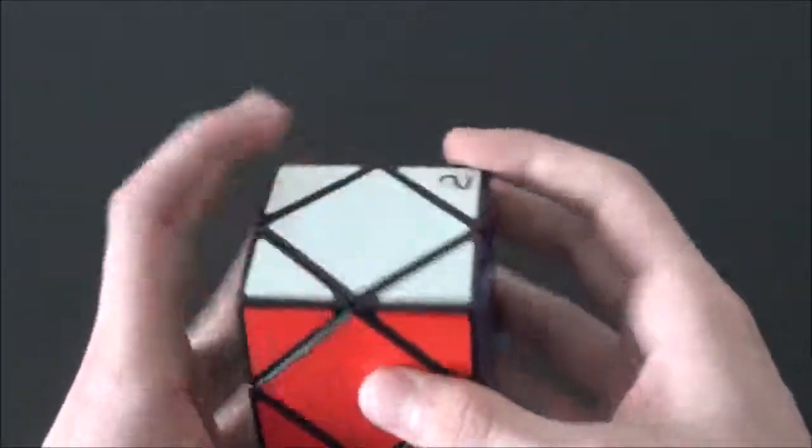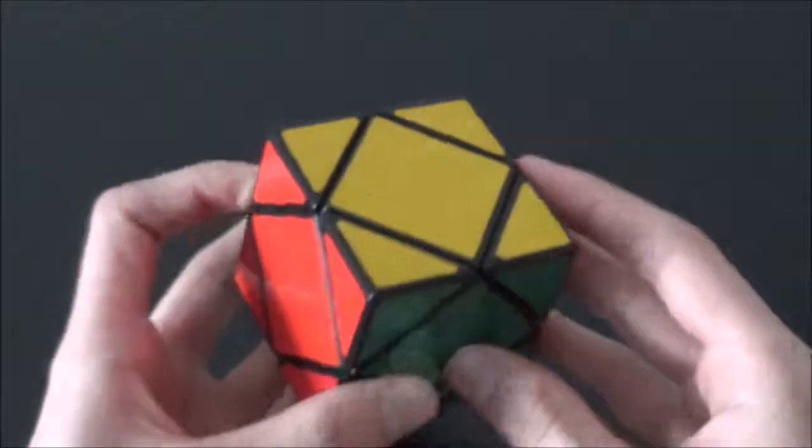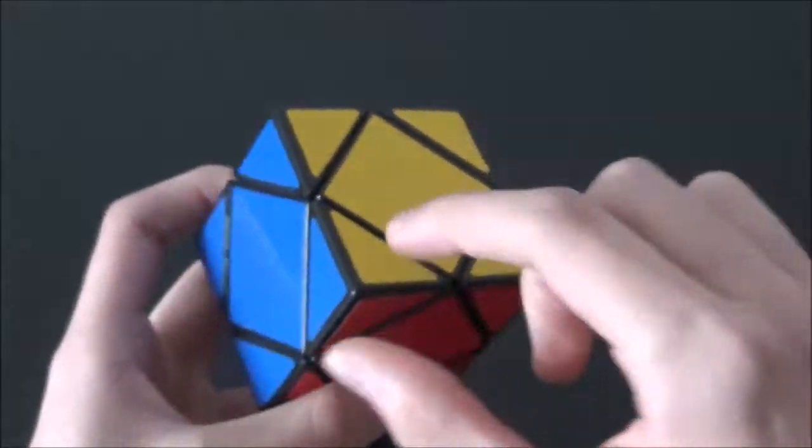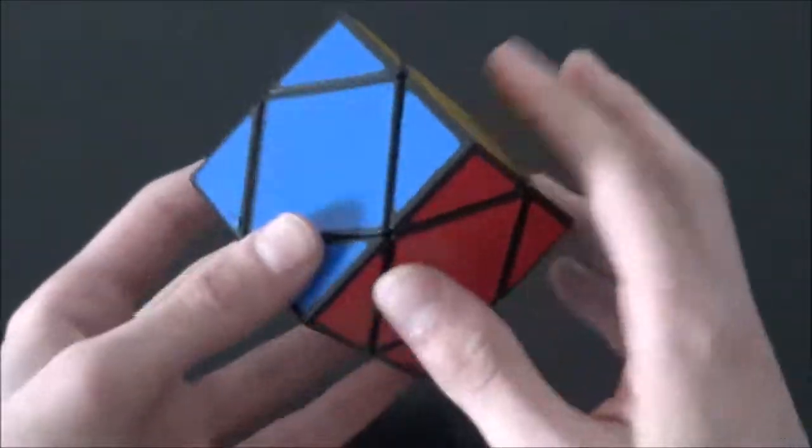The first step is to solve the white side. The second step is to place the remaining centers. And the third and final step is to orient the corners and solve the cube. So let's scramble the cube.